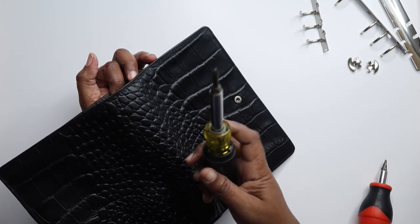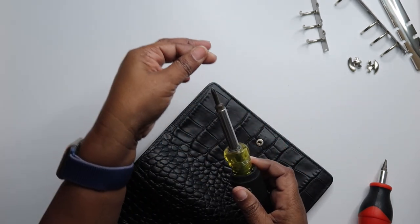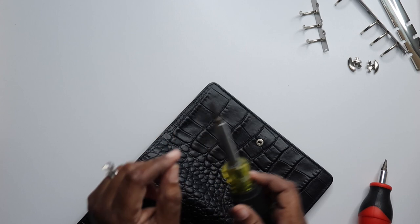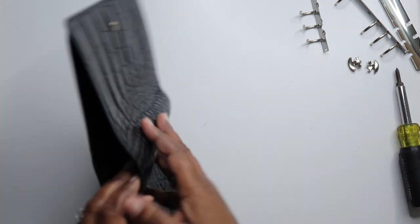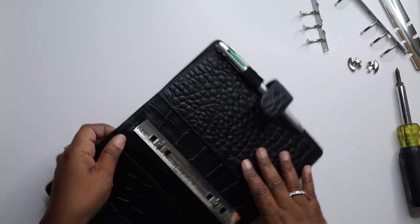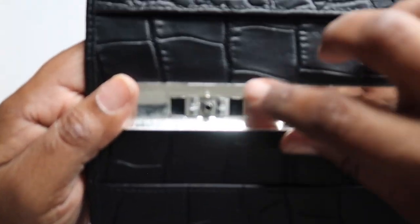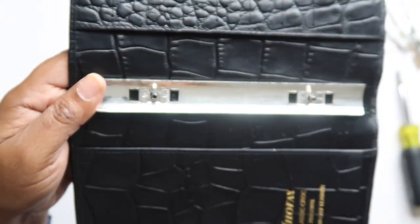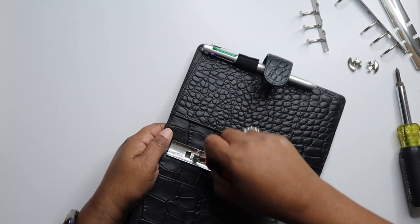So if you have something like this, or a longer screwdriver — which my husband has and I should have borrowed his, but I didn't — but we're going to make it work, to help get it out. There are also these little clips right here, and I think you can pry them up. I think that's how I did it before — I pried these up.